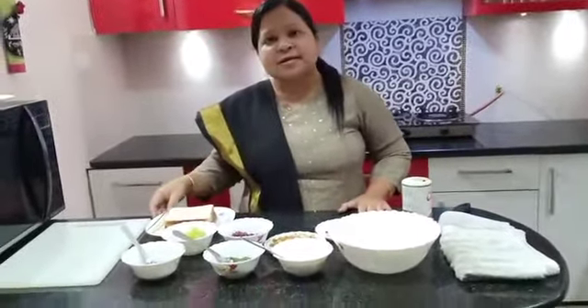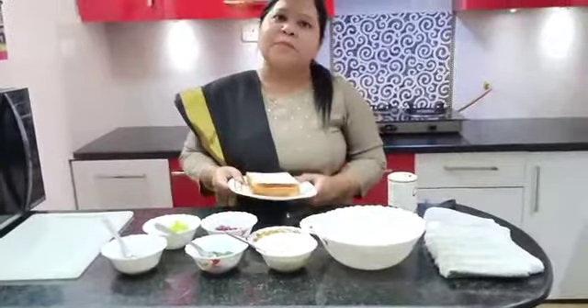Hello students, how are you? I am Renu from Millenium Family. It is your Fireless Cooking class. And today we will make instant, yummy and healthy bread dahi bhalla.